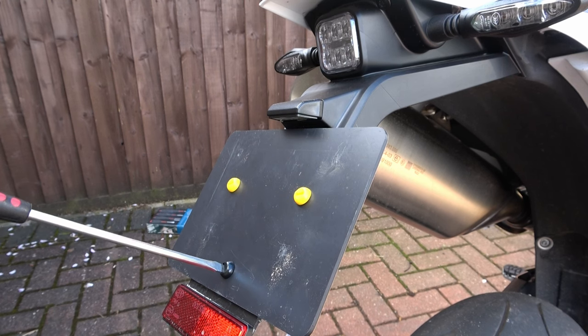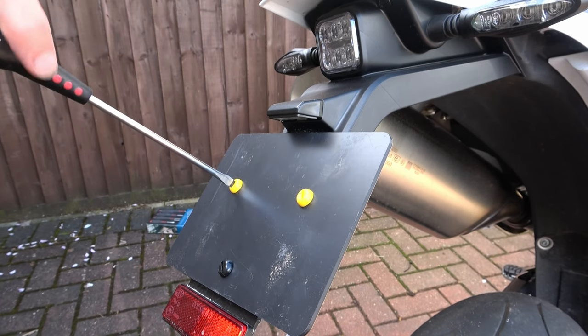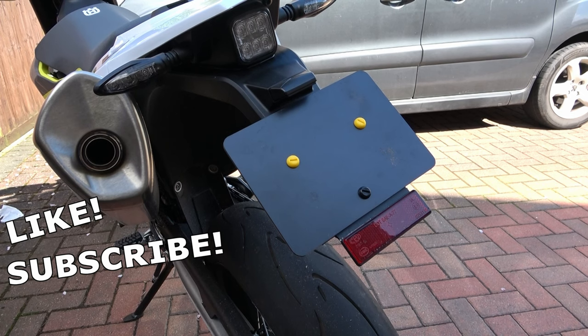As you can see there are several ways to finish off your plate holder and how you do it is entirely up to you, but hopefully I've given you a few ideas. If you found this video useful then please give it a like, and if you're interested in more 701 mods you can head over to my channel and check out my other videos — there's plenty more to come.